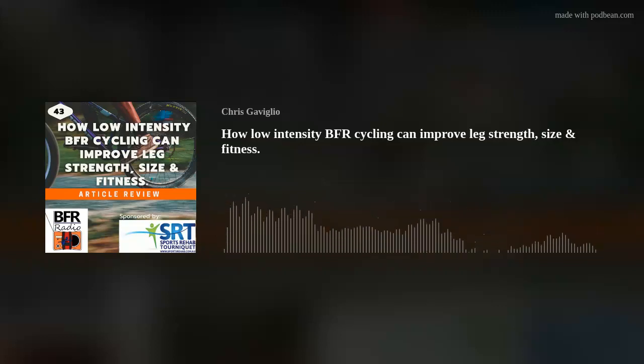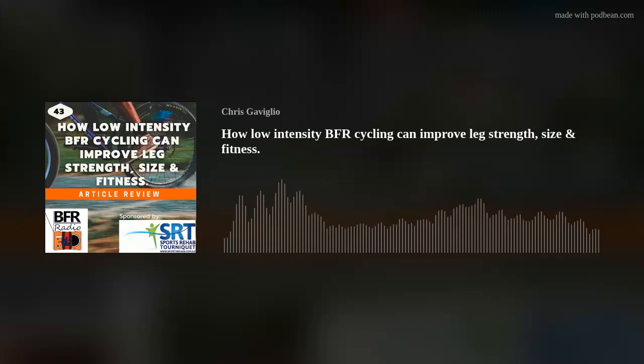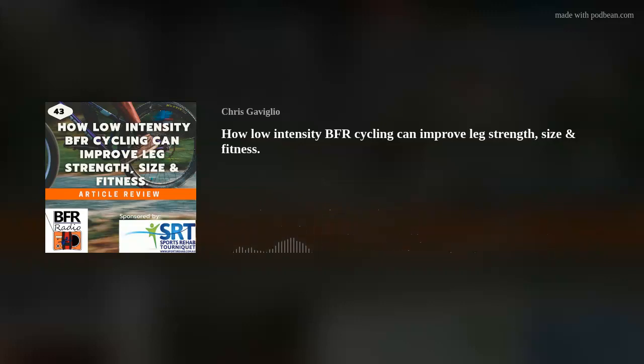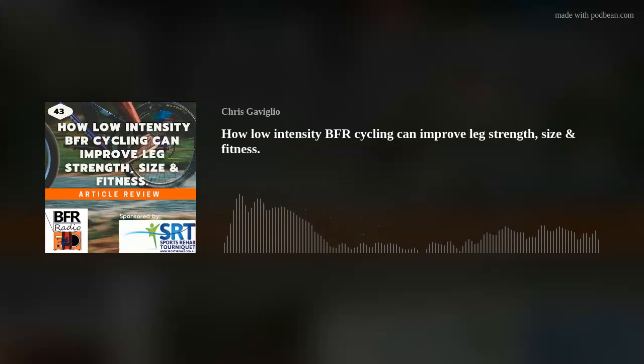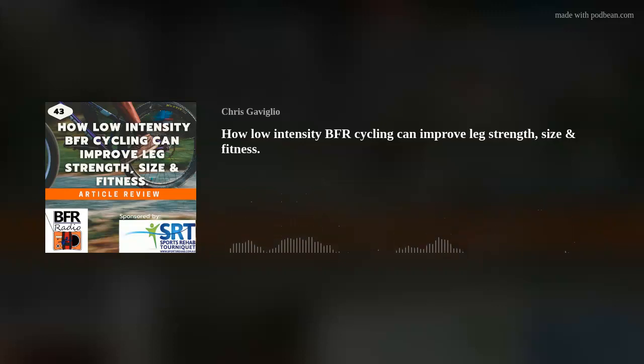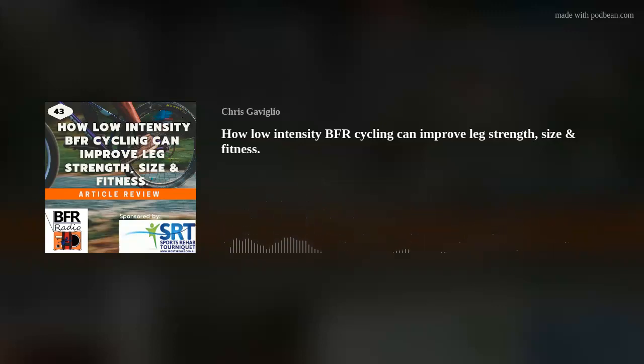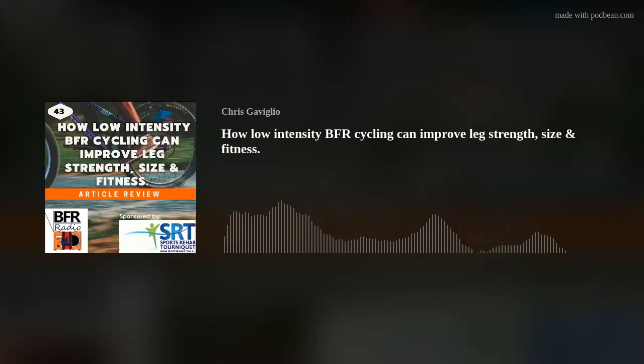A lot of BFR cuffs, which includes my own brand — that's a shameless plug — don't have permanent tubing from the cuffs to the pump, which allows for BFR training to be totally free. The application of BFR in your own environment is really only limited by you as the coach or alternatively as the athlete. I advocate that this is one tool in the toolbox, and it's a very good tool at that.